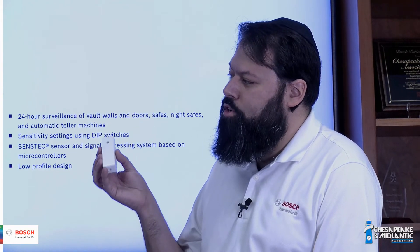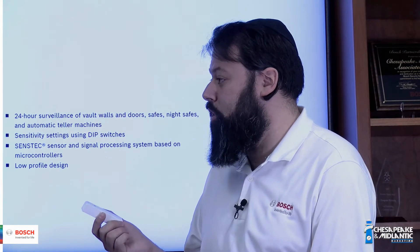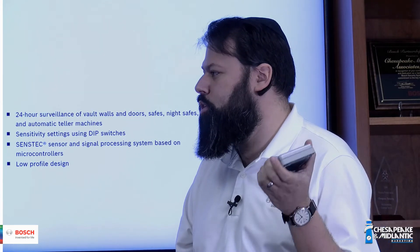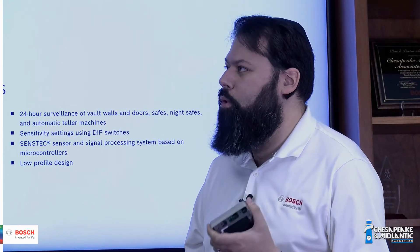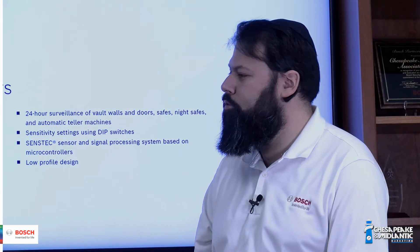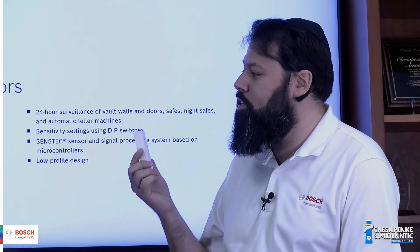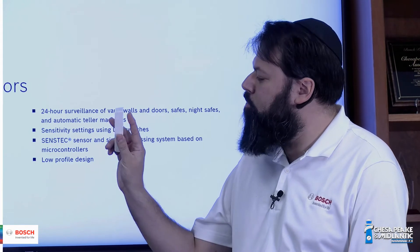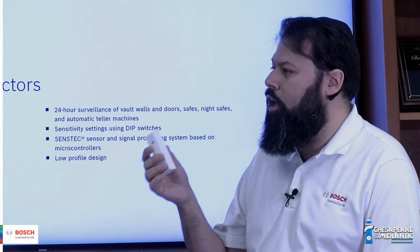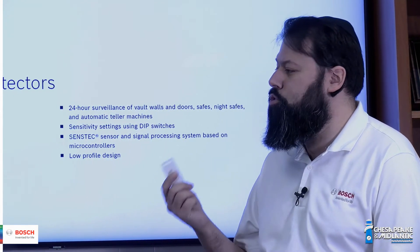The shock sensor is good for freestanding safes — a floor safe or an ATM, something like that. The ISC-SK10 is a learning sensor with a tri-axis detection pattern. It can be mounted directly to your safe, and it'll pick up signals from hand tools like saws, drills, or hammers.